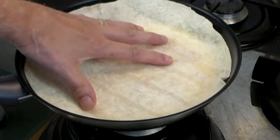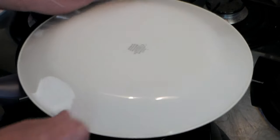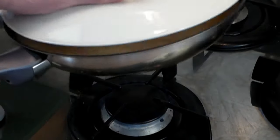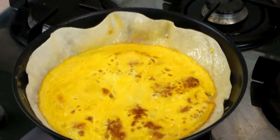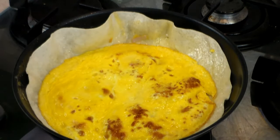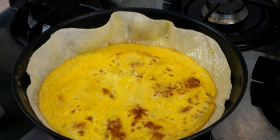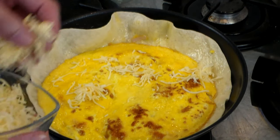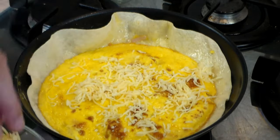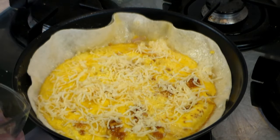Now grab yourself a wrap — any kind of wrap. Corn wrap, but here I'm using a wheat wrap, and it's a little bit large because I want to add more filling. So just put a plate on it, flip it over, put it in the pan — and this is exactly how it should turn up. Now let's add some shredded cheese. Here I'm using white cheddar, but you can use any kind of cheese that you would like.